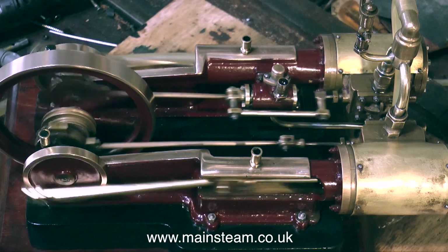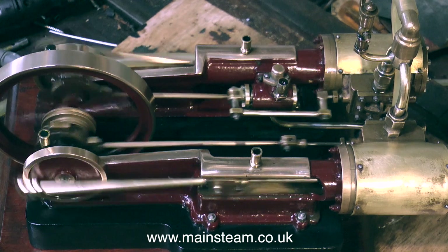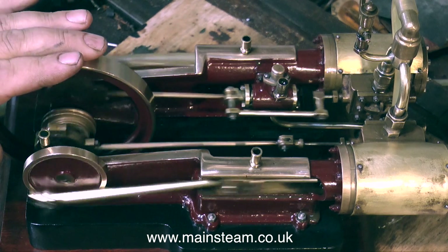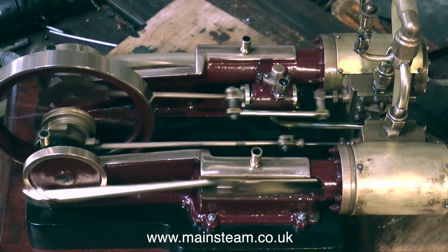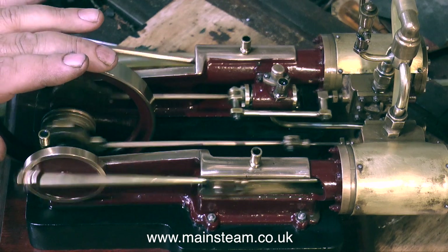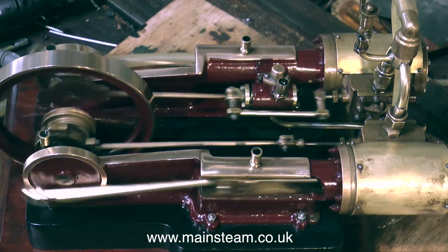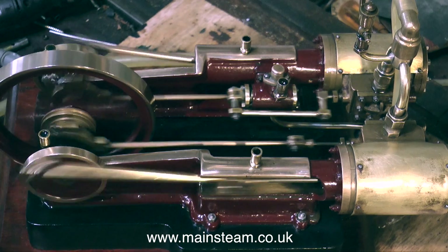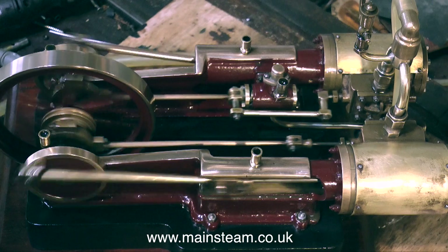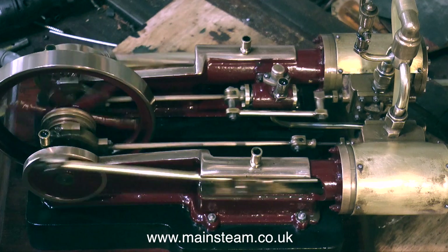Much as I enjoy working on model steam engines, this one has tested my patience somewhat. The design of it is just not strong enough to make a practical working model. Now with the modifications I've made — which are fairly invisible — it's a lot stronger. The eccentric sheaves are not going to move, so the valve setting is not going to move, and the valve itself is not going to move, which was a bit of a surprise. If I put my finger on the flywheel there's a lot of resistance now — when I first powered up the engine on compressed air there was nothing, no power at all. But with the new piston rings, and bearing in mind I'm only running at about 25 pounds per square inch of pressure, this is a very powerful engine. I hope it gives many years of pleasure to the owner.